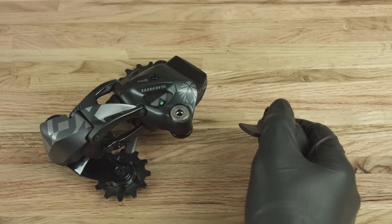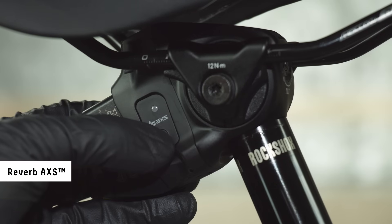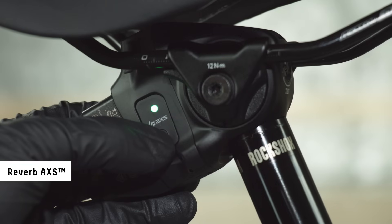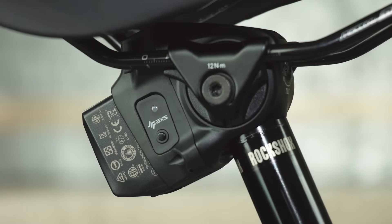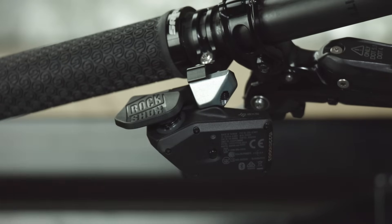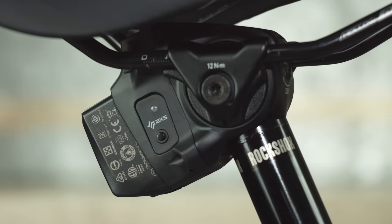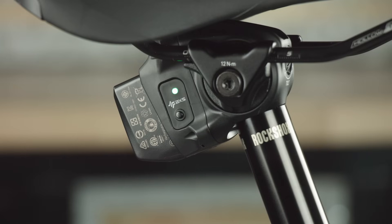Pairing allows each component to communicate when a command is transmitted. To pair a REVERB ACCESS seatpost to its controller, press and hold the access button on the seatpost until the green LED blinks slowly, then release. Press and hold the access button on the controller until the green LED blinks quickly, then release. Press the controller paddle to confirm the components are paired. The seatpost LED should illuminate and you should hear the motor.